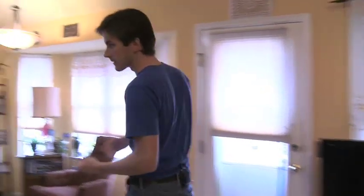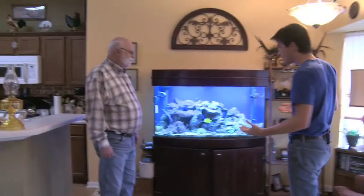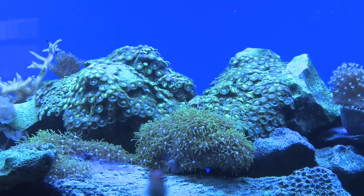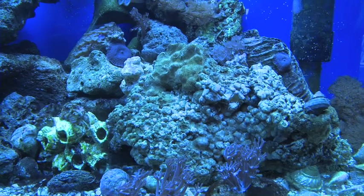We're back here today to see what kind of progress Rick's made on his tank and see how it's looking. Rick, this tank looks phenomenal — I don't even recognize it. Your Xenia is out, your polyps are out, you got no algae on the rock. What did you do?